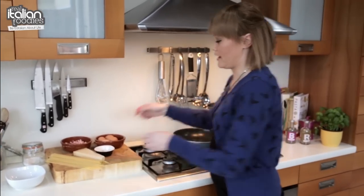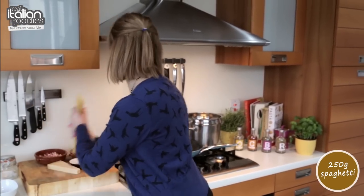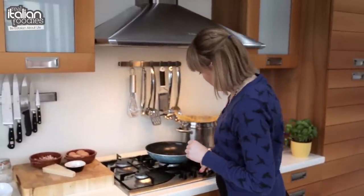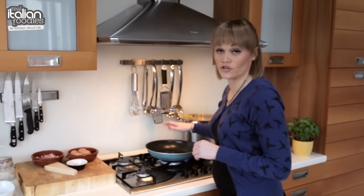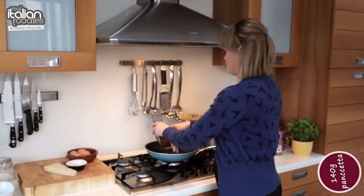Now I have my water boiling and salted so we're just going to add our spaghetti. So while that's cooking, I'm just going to heat up our pan. You don't need any oil for this because the pancetta has a lot of fat on it, so just put it straight in.